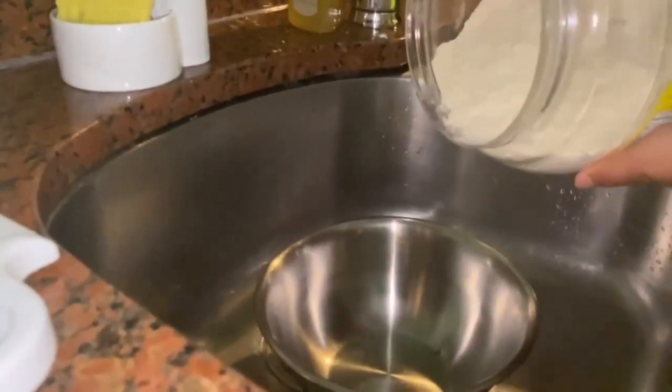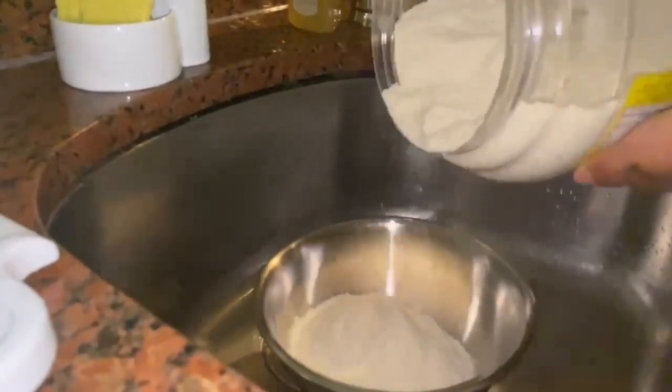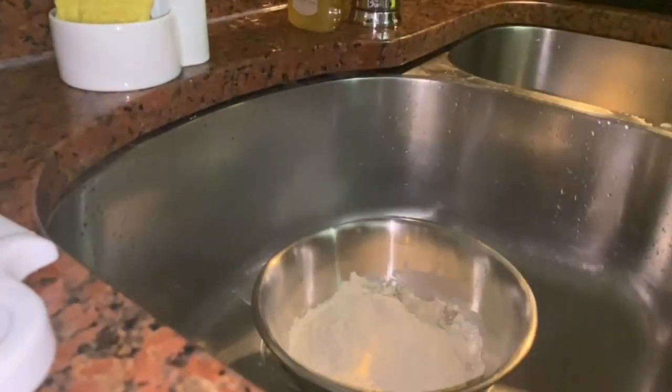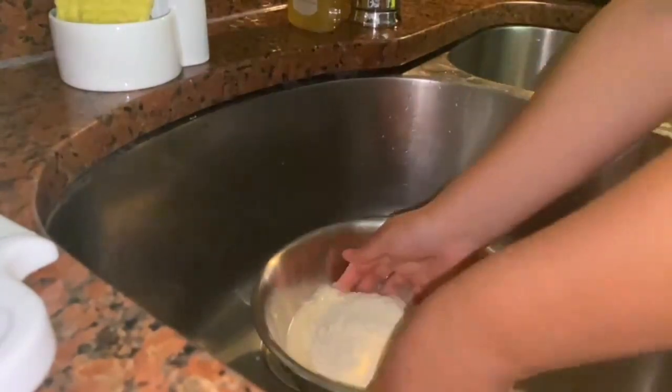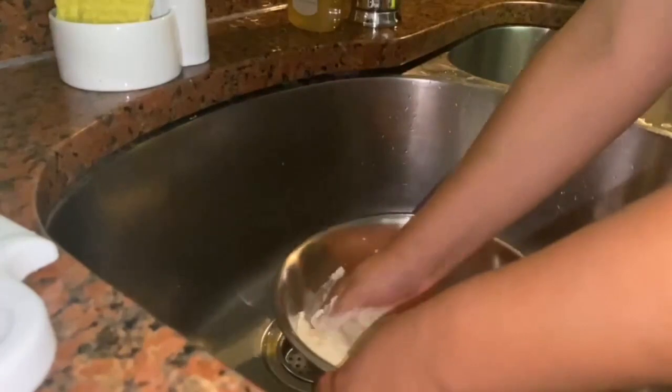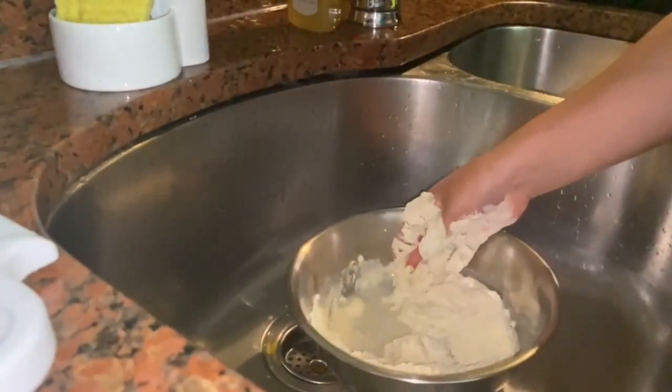You're going to start by pouring some maseca into the bowl, however much you would like. Then you will add some warm water, and you will start kneading it until you get a soft consistency. It might take a little more water or it might take a little less, depending on how much maseca you used.